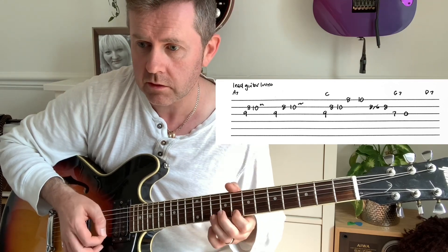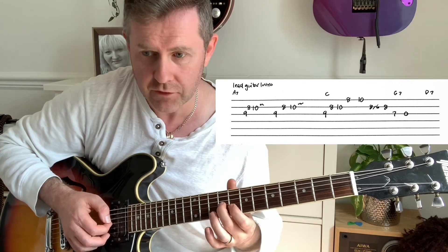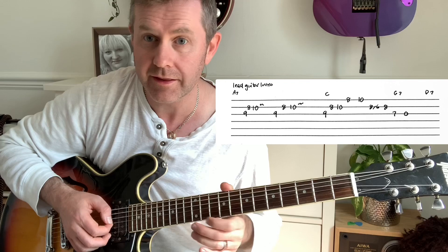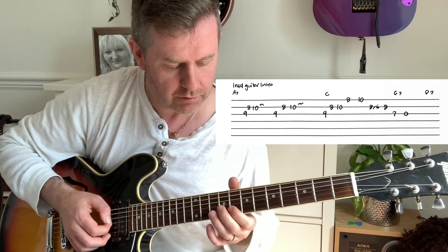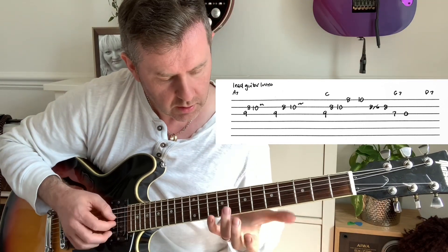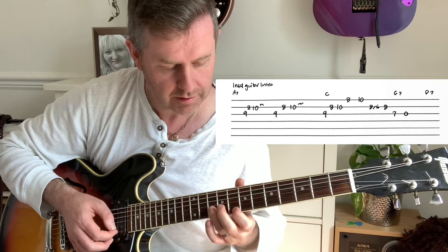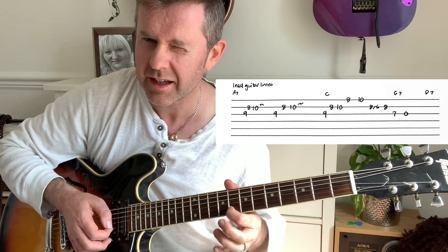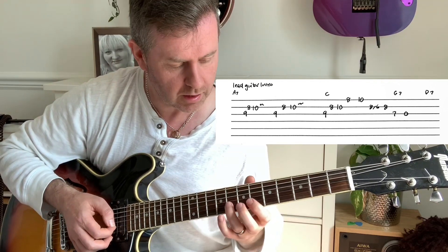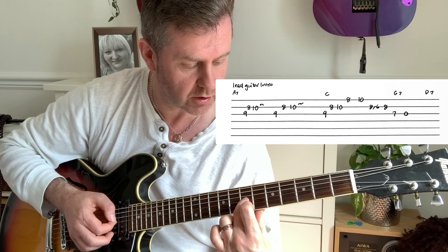That's the lead. Then again, then we have this little run. And then it goes to D7. That little 9 of G, 8, 10 on the B, 8th of the high E — you let that ring a little bit. To the 10th. And then we have 8, 6, 8 on the B, finishing on the 7th of G.